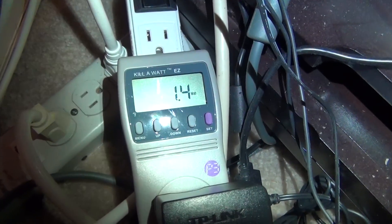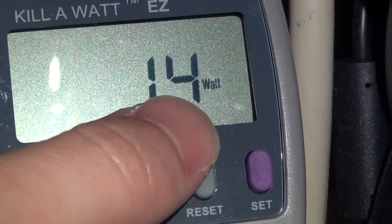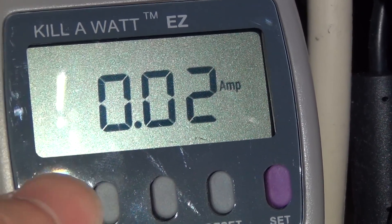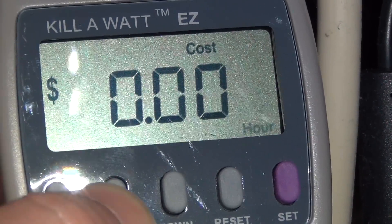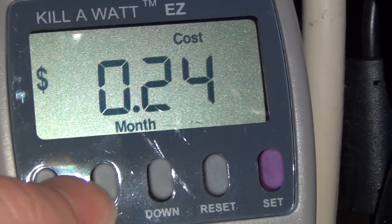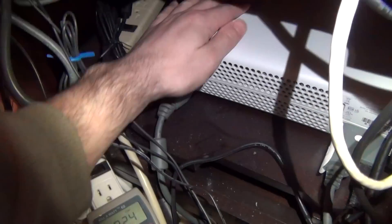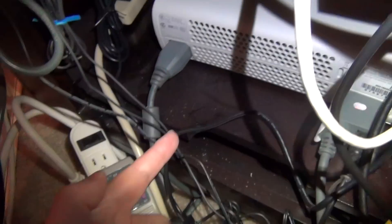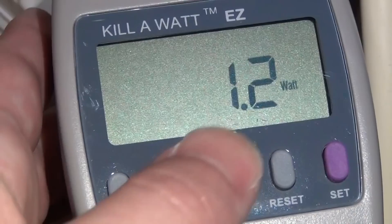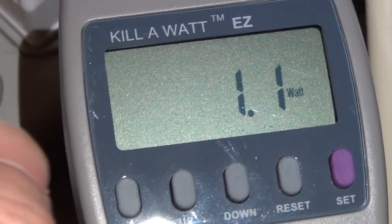Right away we can see the new switch is definitely using less power than the old D-Link. With the exact same setup, I'm only using 1.4 watts at 0.02 amps. Cycling through to see the monthly cost, it's now down to just 24 cents a month — significantly less than the old one. It definitely uses significantly less power; we're still talking about small amounts, but it adds up over time. Turning off the Xbox like before, it goes down to about 1.1 watts.